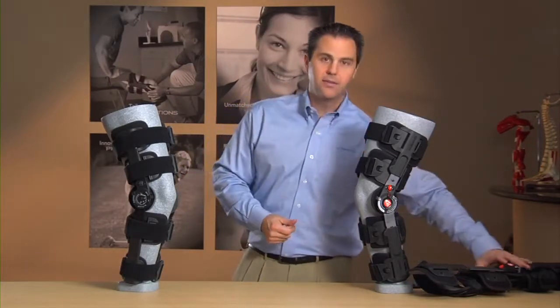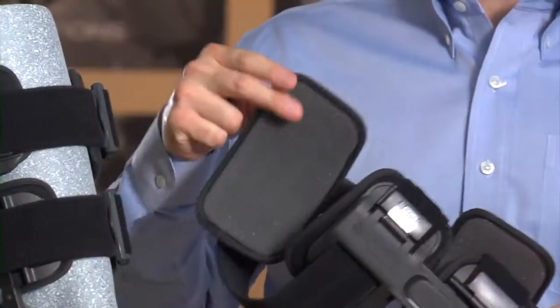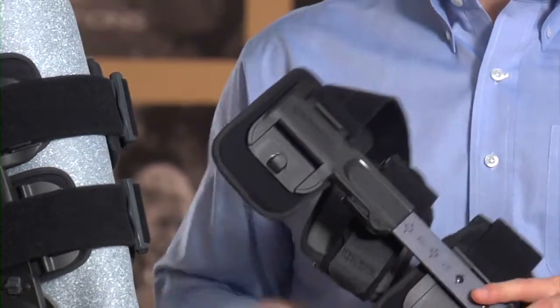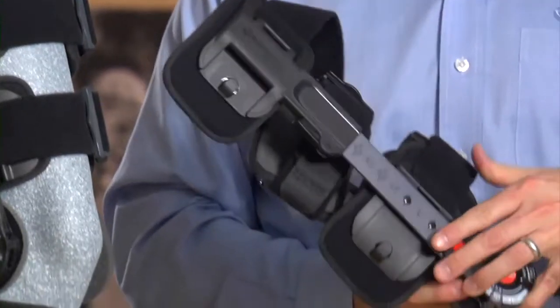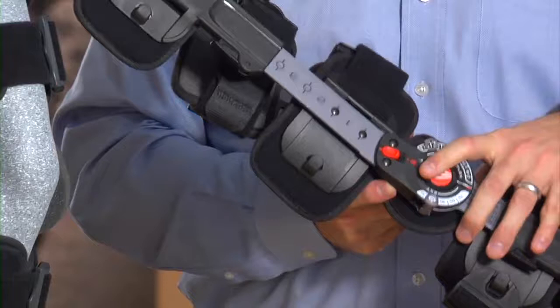And finally, the T-Scope Premier features softer, thicker, more breathable padding, rounded sleeves, and more flexible cuffs for better patient comfort and brace suspension. Ask your Bregg sales rep about the new T-Scope Premier. You can also call Bregg at 1-800-321-0607 or visit Bregg.com to learn more.